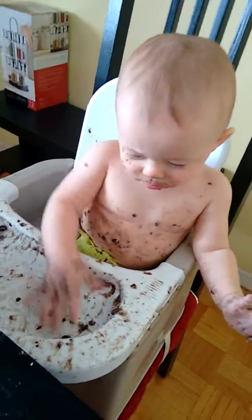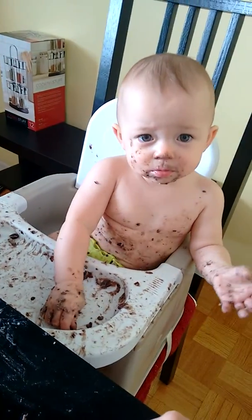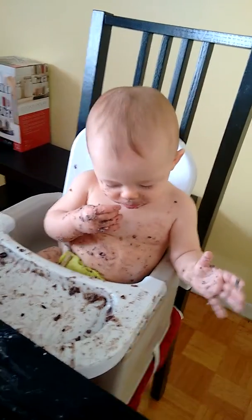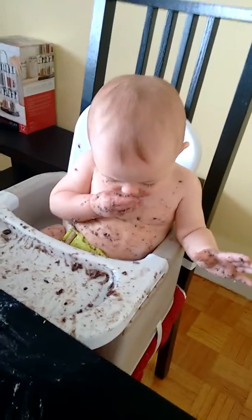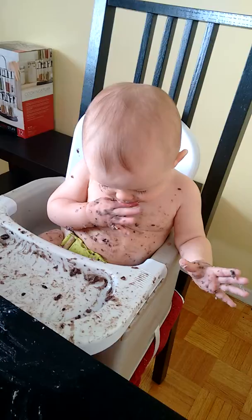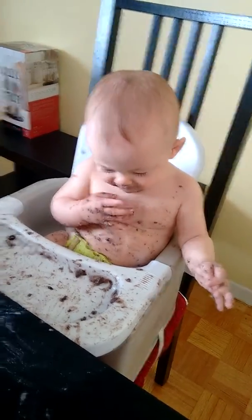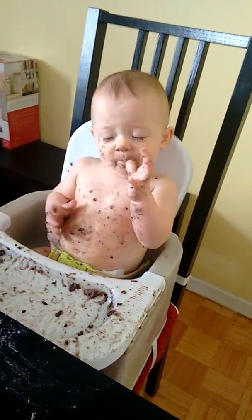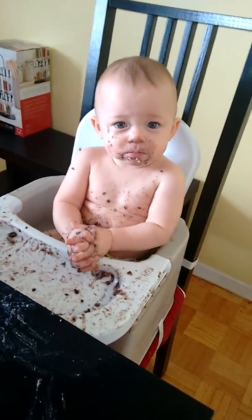Can you clap your hands? Can you show everyone how you can clap your hands, Olivia? No? Oh — can you clap your hands, Emily? Yeah, yeah, there you go! Good job! Olivia, can you clap your hands?